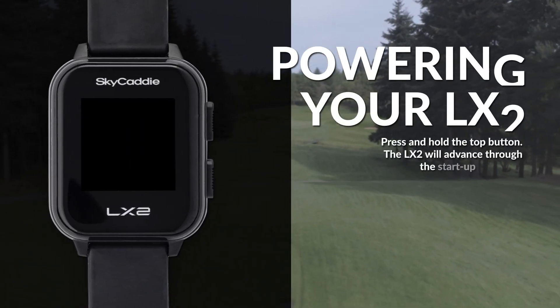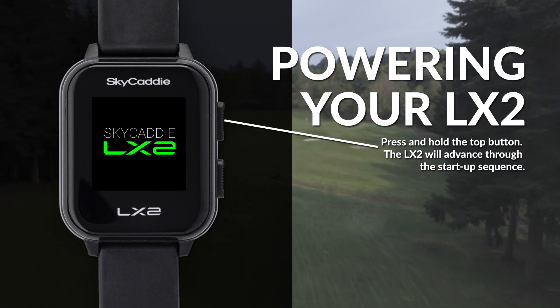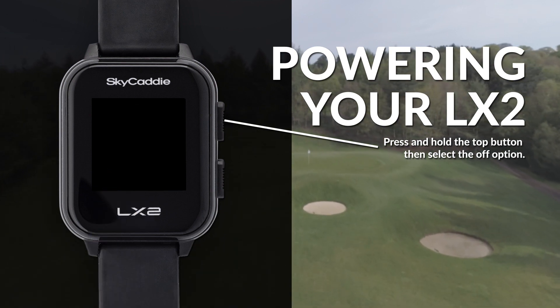To turn on your LX2, press and hold the top button. The LX2 will advance through the startup sequence. To turn off your device, press and hold the top button, then select the off option.